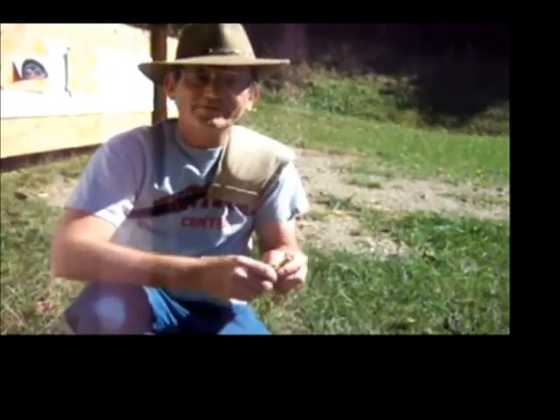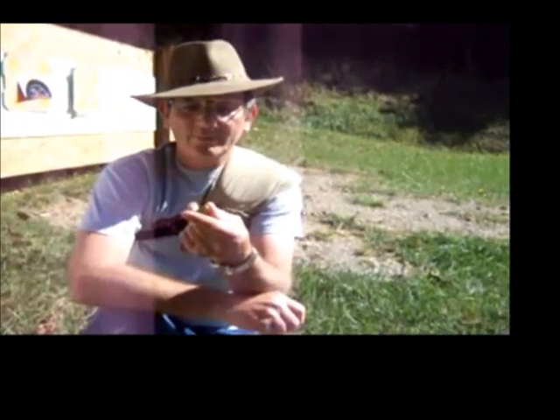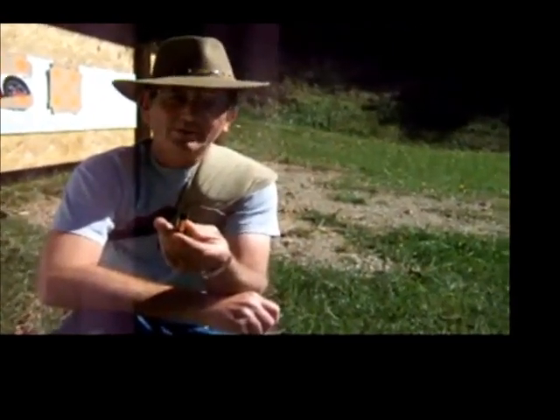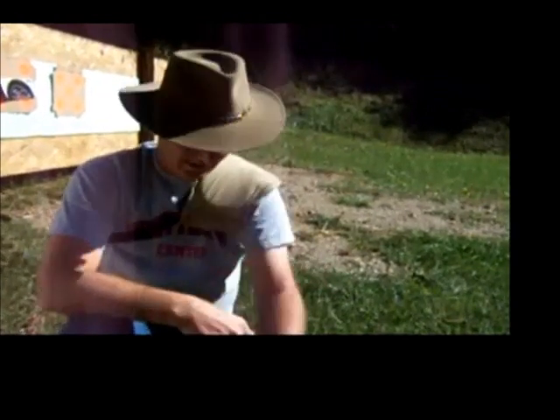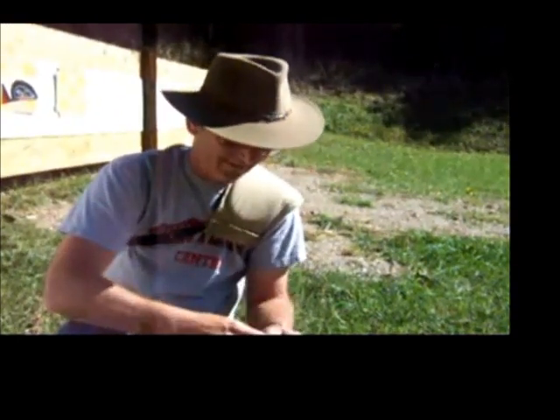A little bit more about the 45-90 cartridge that we're going to do. This is a Winchester cartridge with a Winchester magnum primer, 71 grains of black powder, with a Walters wad on top, with a 560-grain Creedmoor bullet. Okay, let's see what that equates to as far as putting the lead back into the harmonica.